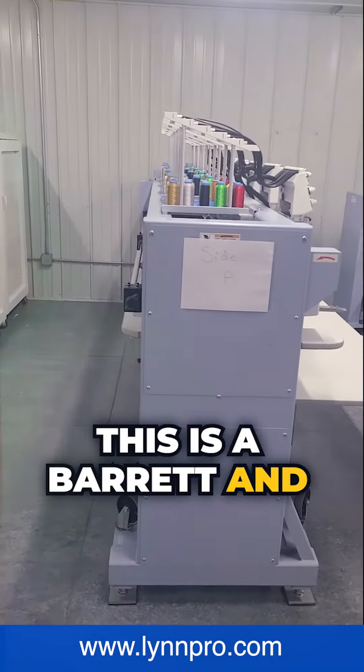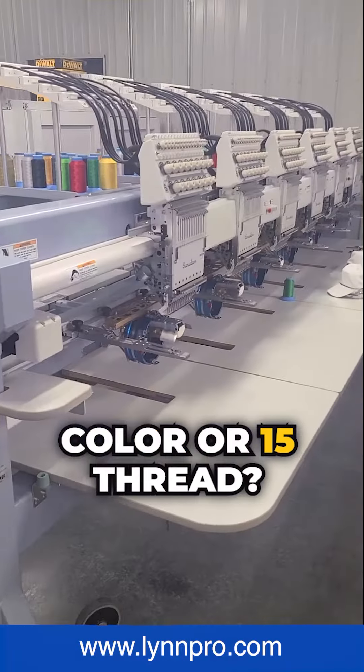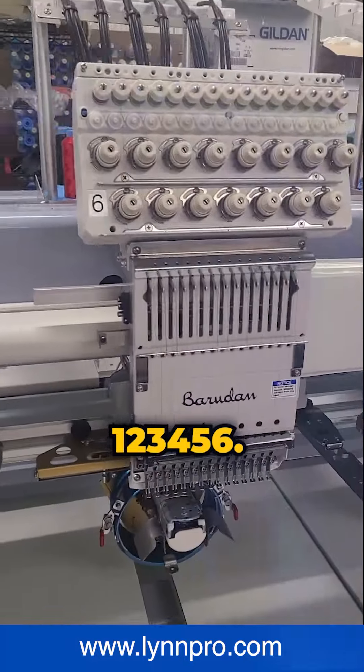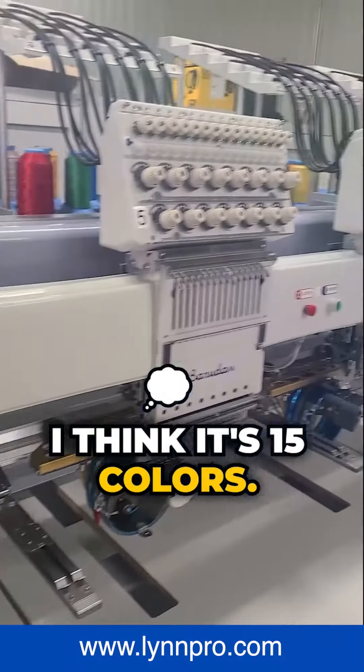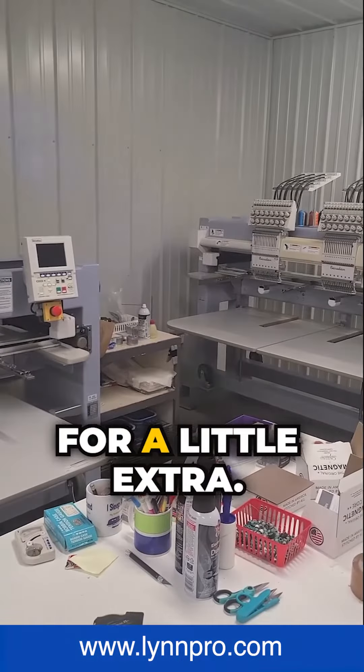This is a Barrett six-head machine. I think it might be 15 colors of thread — let's see, one, two... I think it's 15 colors. And then there's a single embroidery machine there; it's nice to do samples, or just if you need a little extra capacity.